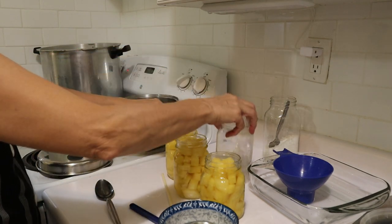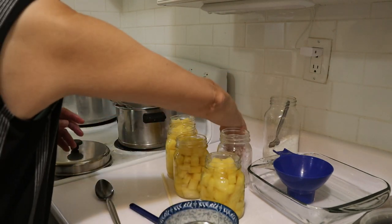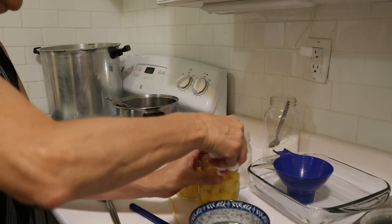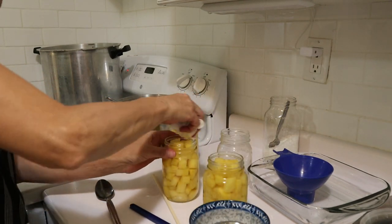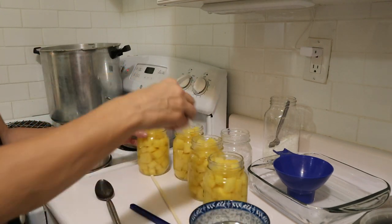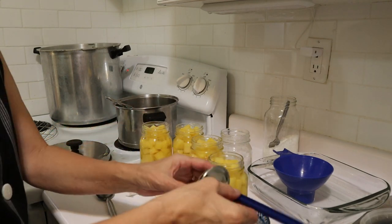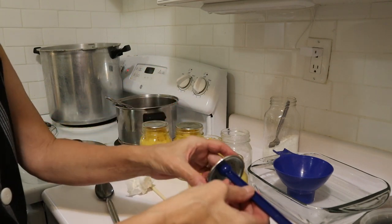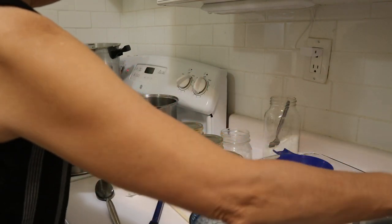I think we've got it all. So last time we clean the rims with vinegar, put on our lids, and rings.